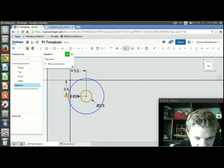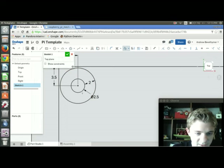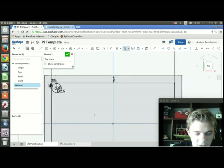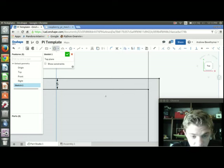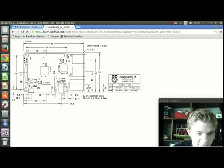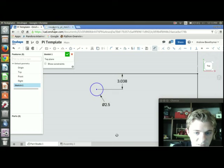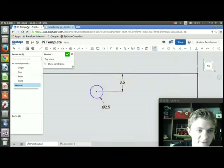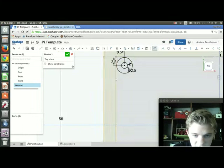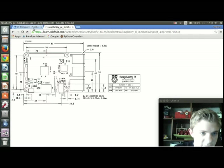Now I can offset that circle by pressing O and offsetting by 2mm — this will be the actual standoff with the peg sitting inside it. I'll press C again to create the second circle, give it a diameter of 2.5, dimension it 3.5 from the top edge, and then set the distance between the two circle centers to 58mm. Then I offset that second hole by 2mm as well.